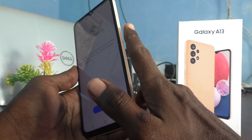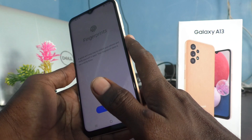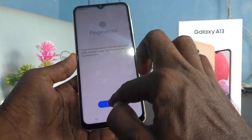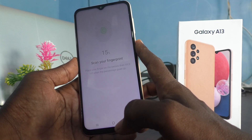Now you have to place your finger on the scanner, which is on the power button of your phone. Just scan here, click on Continue, and place your finger on the scanner.